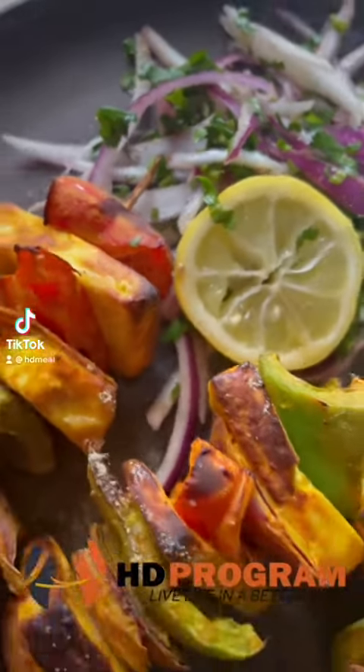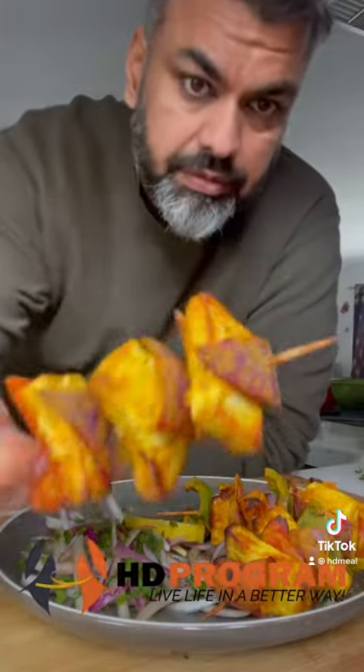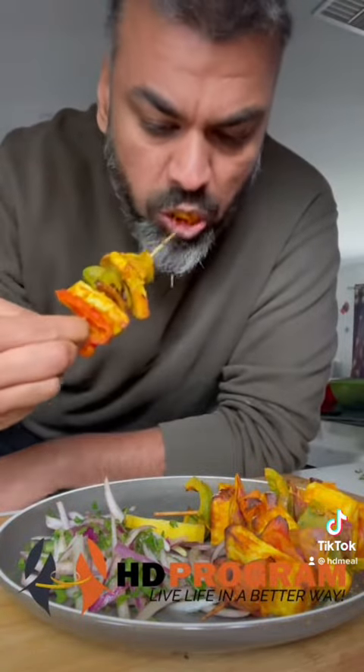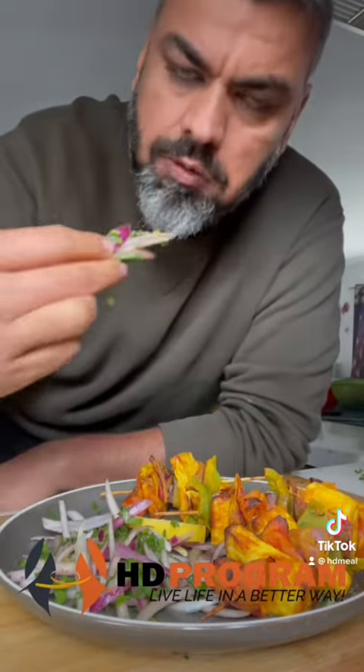Good day everyone! Today we are going to make an air fryer panitika. It will take just 10 minutes to get ready. Without wasting any time, let's get into the recipe.